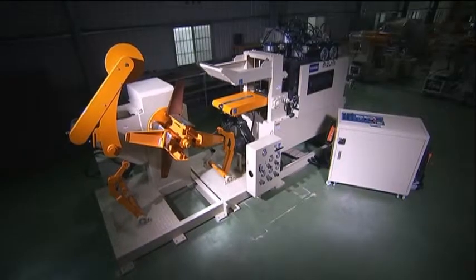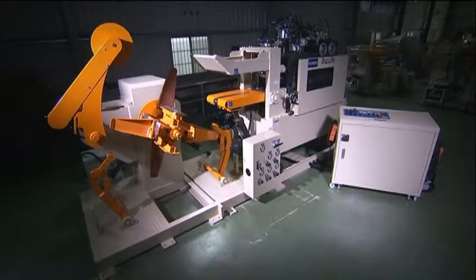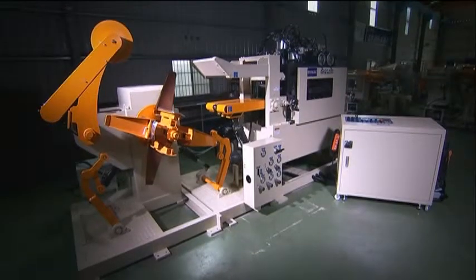The TLF4 is a 3-in-1 design for ultimate efficiency and space saving, featuring the uncoiler, straightener and feeder all in one seamless unit design.